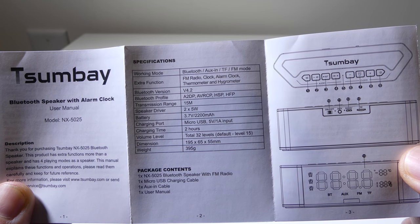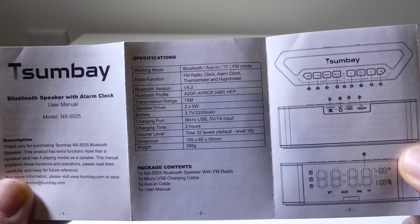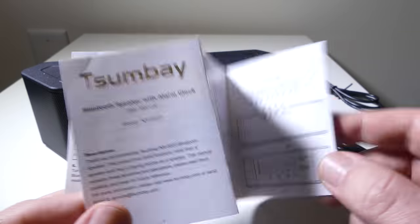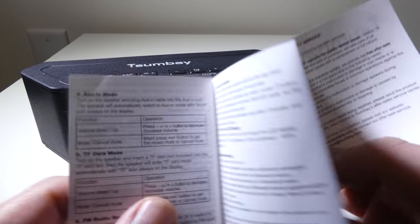Bluetooth version is 4.2. A2DP, AVR, CP, HSP, and HFP profiles are supported. Two 5-watt speakers, a 2200 milliamp battery, and two-hour charging time. It supports up to 32 levels of volume as well, which we're going to demonstrate here in just a few minutes.